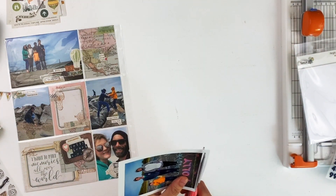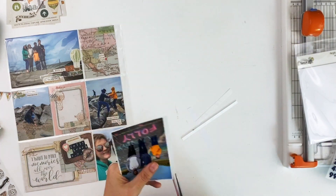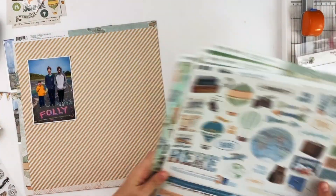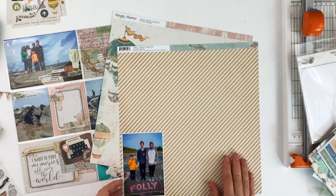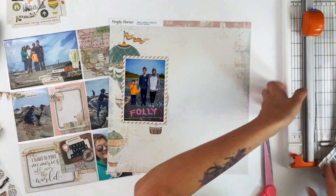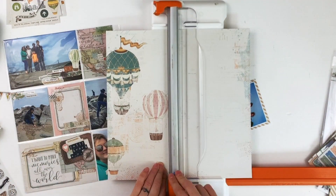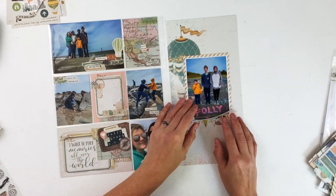This is the first time I've gotten into the Simple Vintage Traveler collection so I have everything to work with. I'm going to go through the 12 by 12 papers and find something that will work. What I end up going with is this first one with the hot air balloons, and I'm going to mat the photo in this yellow diagonal stripe — just a small mat to differentiate it from the background, since the photo is so colorful and the background is so muted. I needed a bridge between the two.